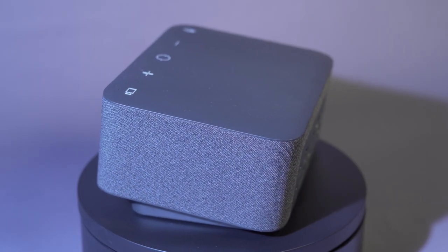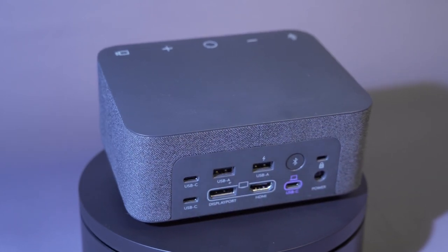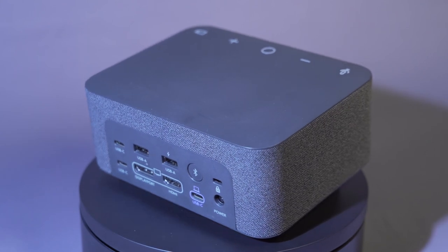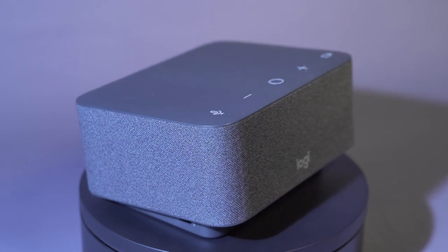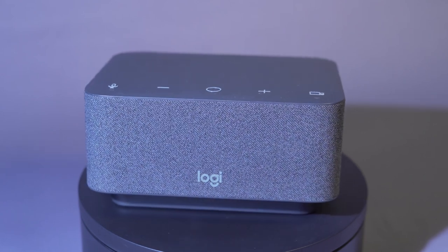Like every good speakerphone, you've got buttons here to mute and change the volume up and down, and you also have a button to enable and disable the camera, which is very useful. There are USB-C twice, USB-A twice, you can connect an HDMI and a DisplayPort monitor via that special cable, and a USB-C to connect to your device.